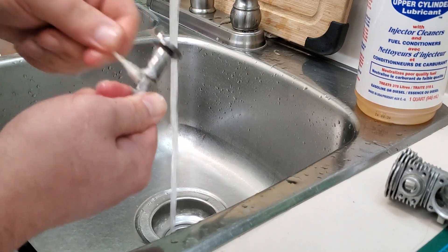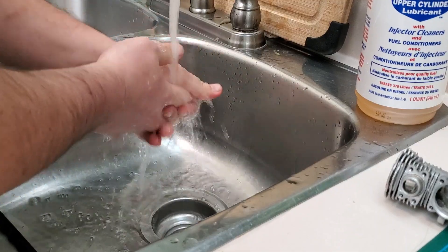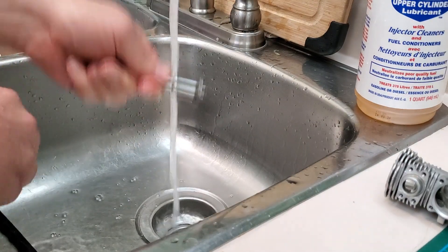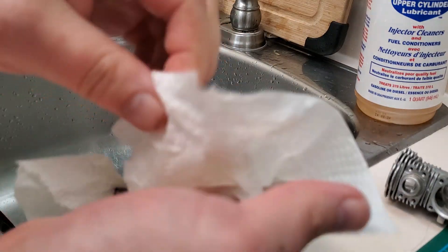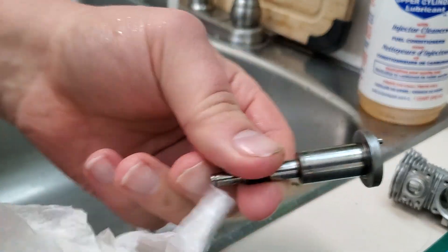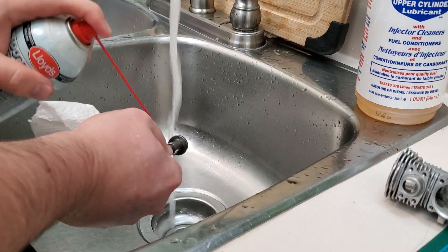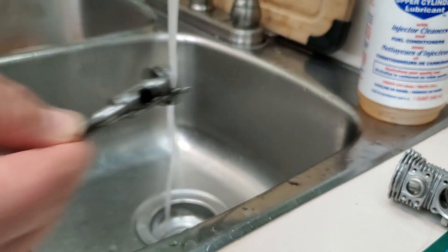Some people say to soak it in nitro fuel — yeah, no. Fuel costs $65 a gallon for 25%, I'm not wasting it on cleaning parts. As for rust prevention, just dry it off with a paper towel and hit it with some WD-40 or penetrating oil to drive the moisture off. That's it — it won't rust anymore, no problem.